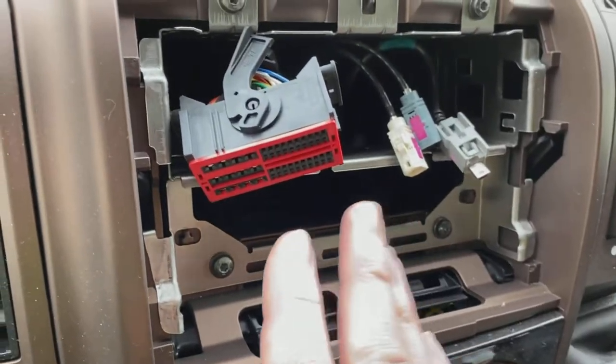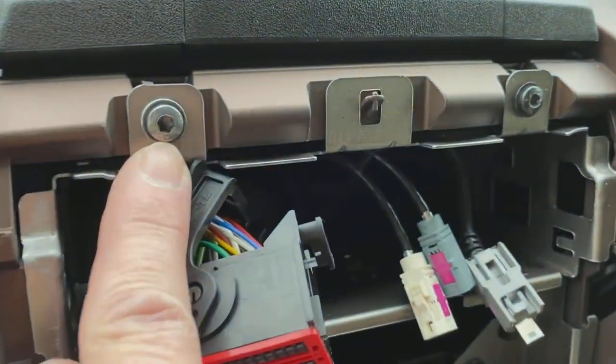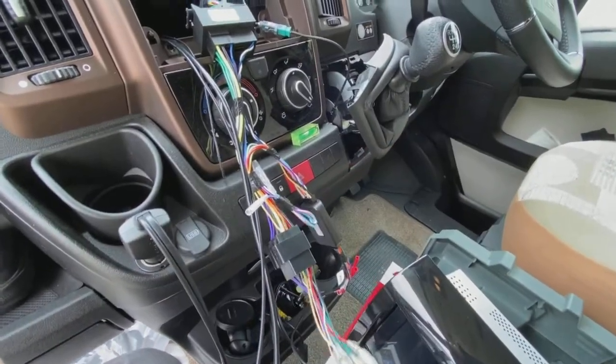The next thing we're going to do is remove the cage. You're going to need your TX25 driver — go in one, two, three, four — and we're going to remove the entire cage.